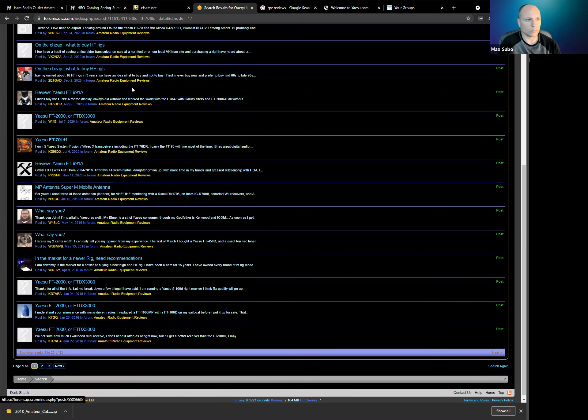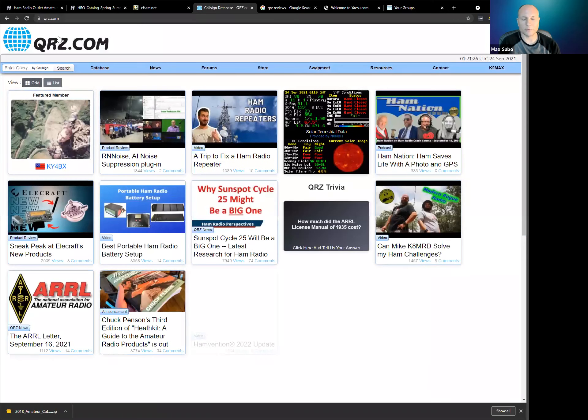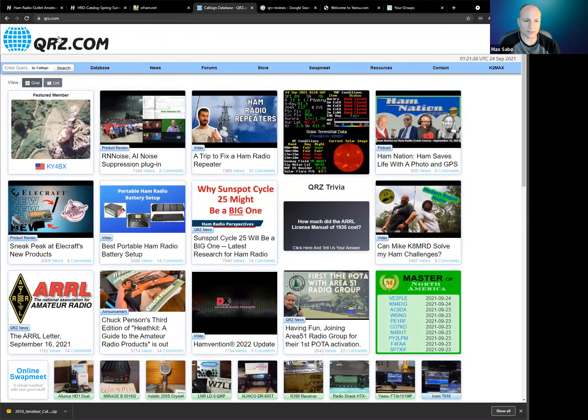The site is free with advertising. They do have membership options, but really unless you're contesting or strongly dislike advertisements, I would just use the free account.